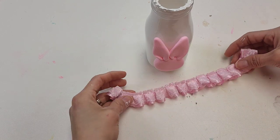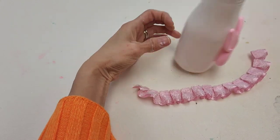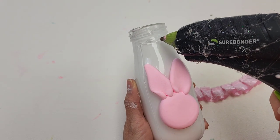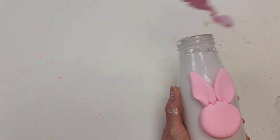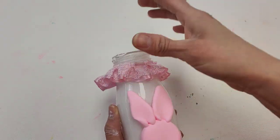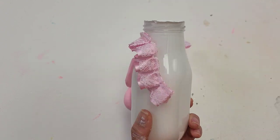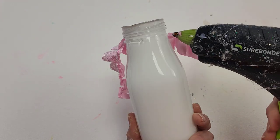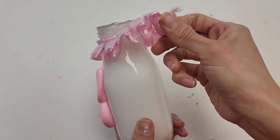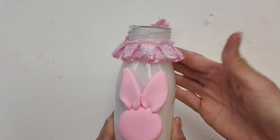And once more, using our same pretty ribbon, we're going to start from the center. I'm going to put a little bit of my hot glue right here — you don't need a whole bunch — and then lay the ribbon on top, bringing it around all the way to the back and going around and around. Now we can cut these off — just like that.